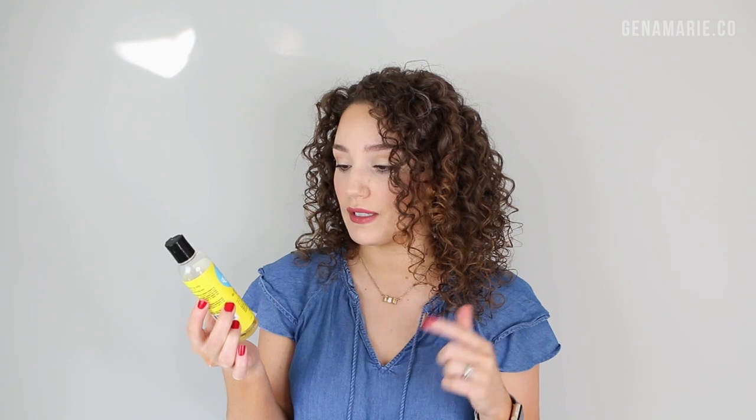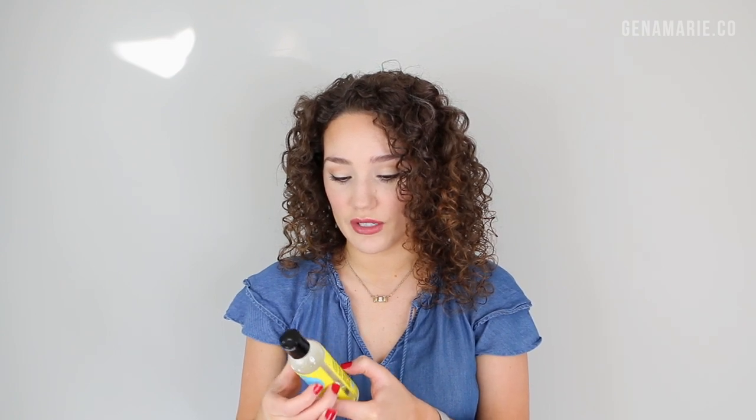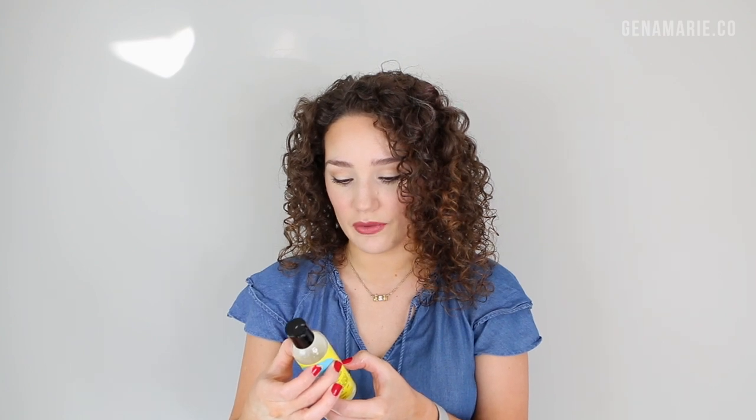This doesn't have any silicones, mineral oils, or synthetic colors. Here's another option from the drugstore — this is from the brand Curls, the Blueberry Bliss Hair Growth Oil, which also has ingredients supposed to help with hair growth. It contains soybean oil, sunflower seed oil, castor seed oil — which I think is what helps with hair growth — organic blueberry seed oil, olive fruit oil, pomegranate seed oil, and coconut oil. It's pretty light, so it's a good option if you have low porosity or very fine hair.